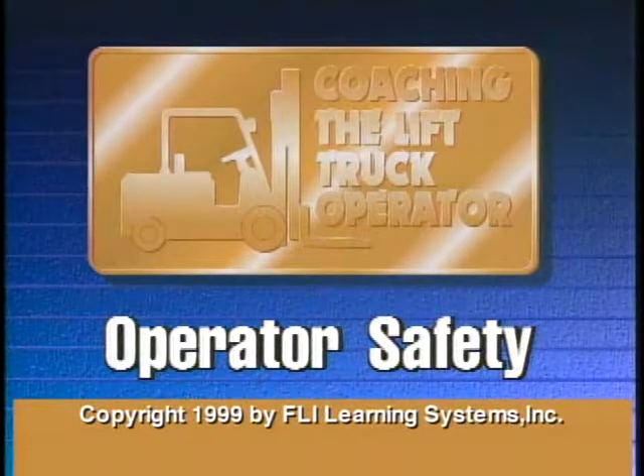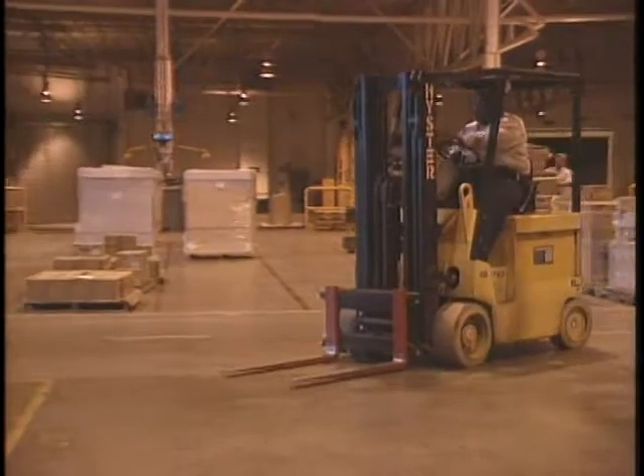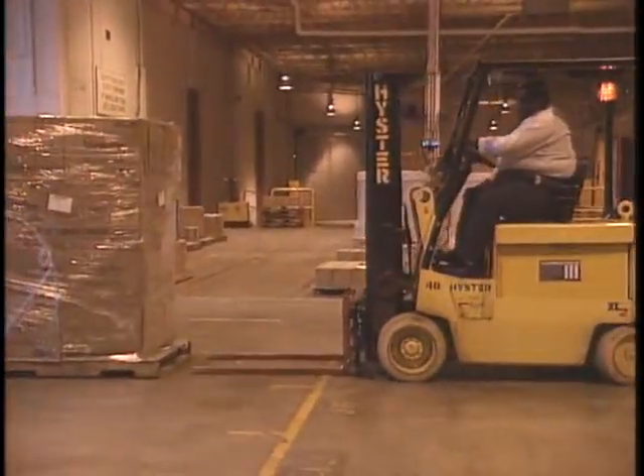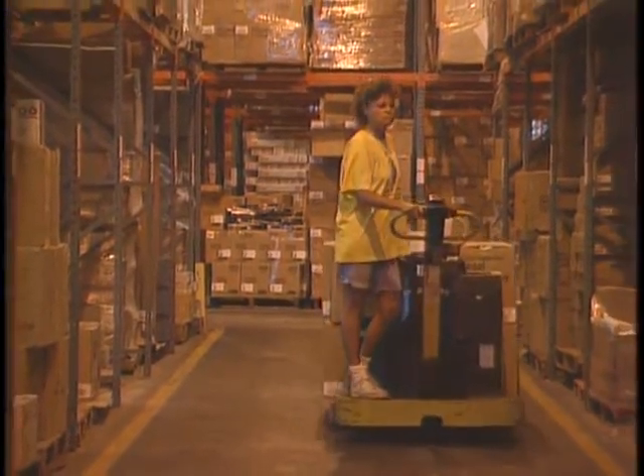The Coaching the Lift Truck Operator program has been designed for individuals like yourself who already know the basics of operating a lift truck. This video will focus on accident avoidance techniques that, if followed, can help reduce lift truck related injuries and property damage.